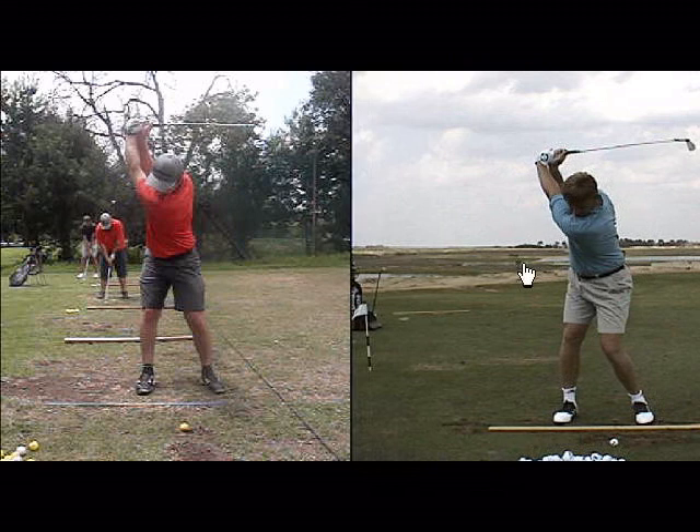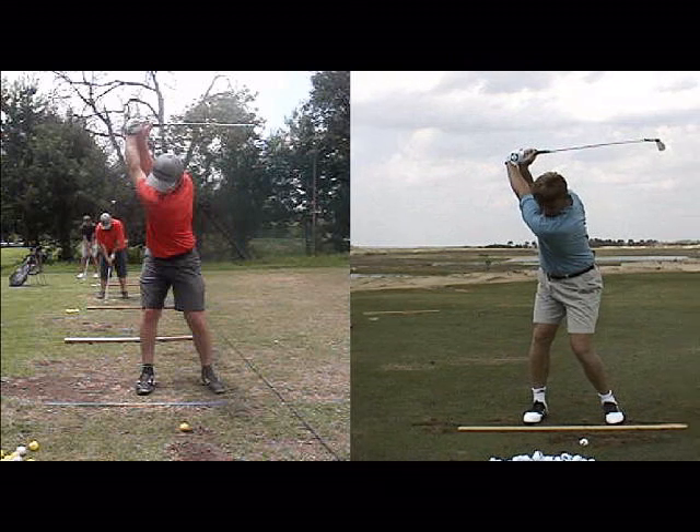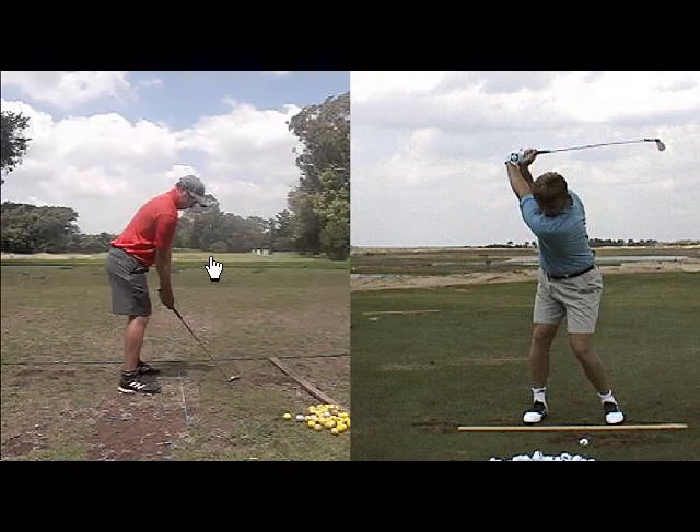Then I think if we work in tandem with your right elbow to try and get your right scap in the correct place as well, I think we're going to be looking pretty good. So I want you to try this. Let me just get a video of Ernie from the back.